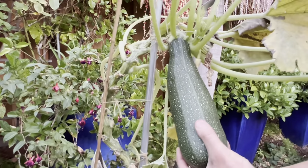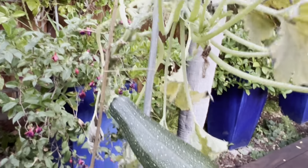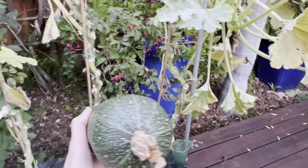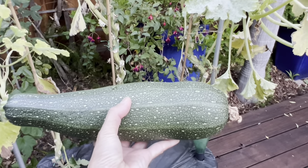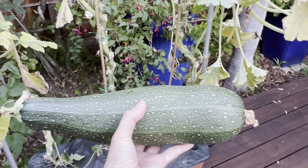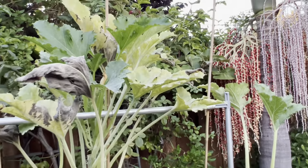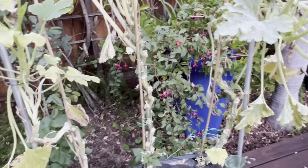Look at this courgette — it's just too big! Look at it, it's so heavy and so big. Can it be pumpkin-like? Just one last look at it — oh no, no more!